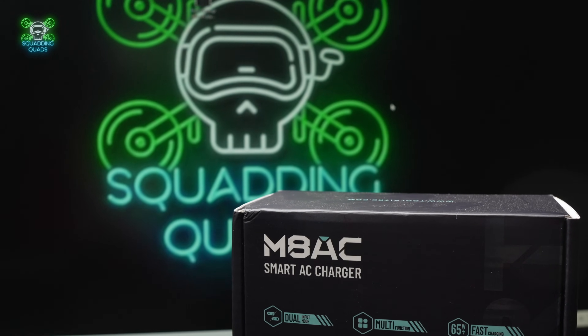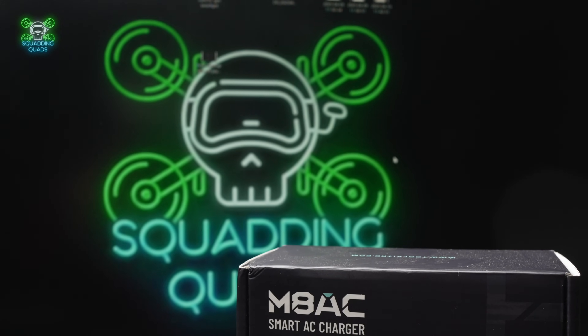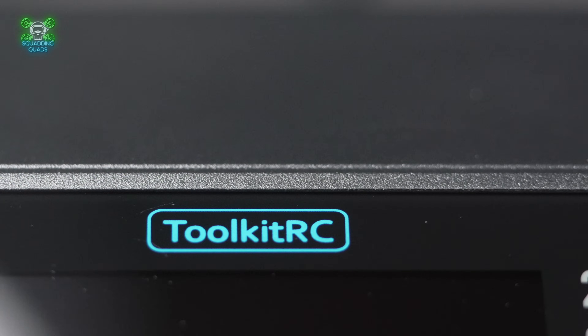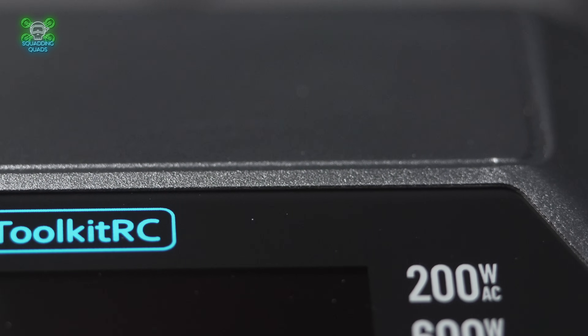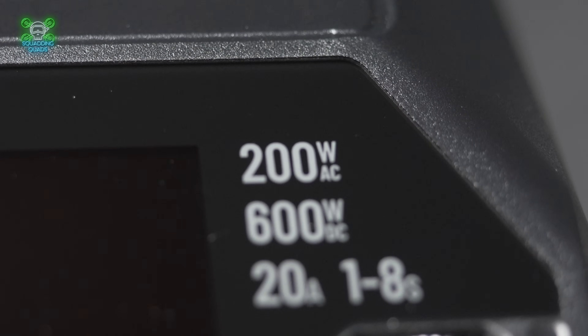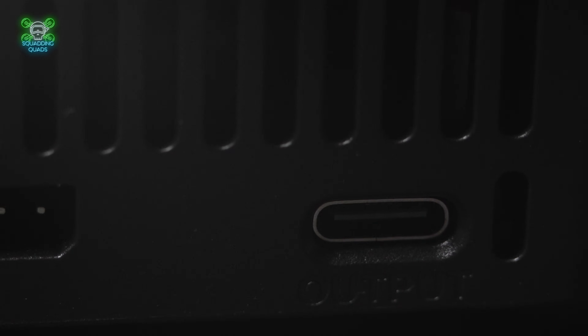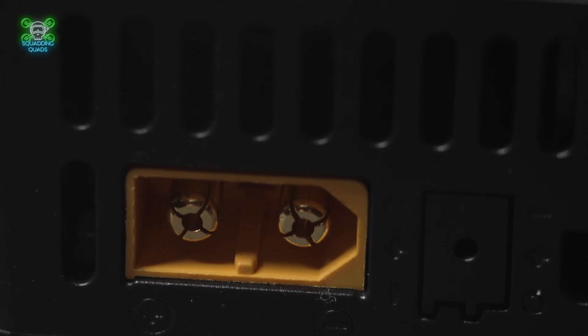As well as charging your LiPos, you can also do servo tests on this thing. Looking at the menu, you've got all different battery types: LiFe, LiHV, LiON, and even NiMH. You've also got UAV bat — you'll need an adapter, but it will allow you to charge a series of DJI drone batteries.